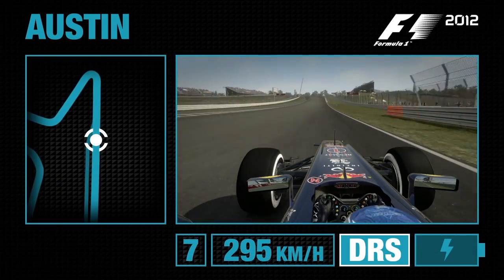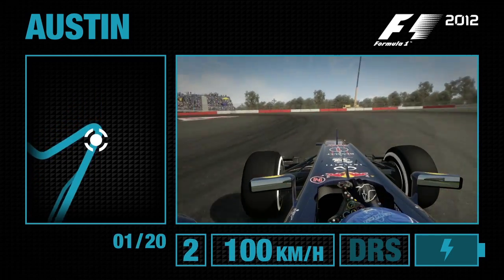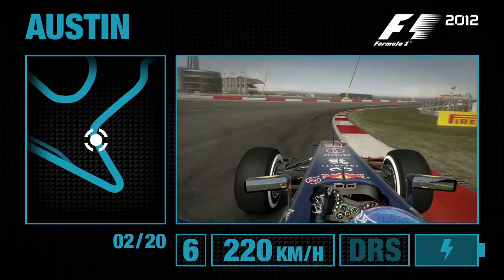Here we are at Austin, Texas, on the run up the main straight. You've got this amazing elevation in towards Turn 1. Brake in a nice straight line and feed the car in. Second gear at the apex. Watch the exit as well — you don't want the car to snap out on you.